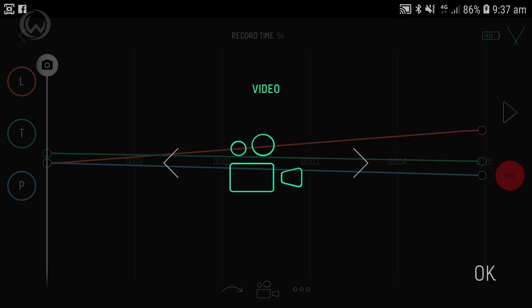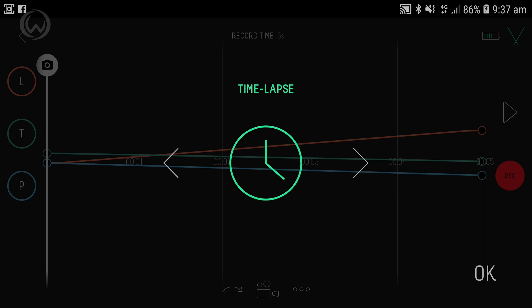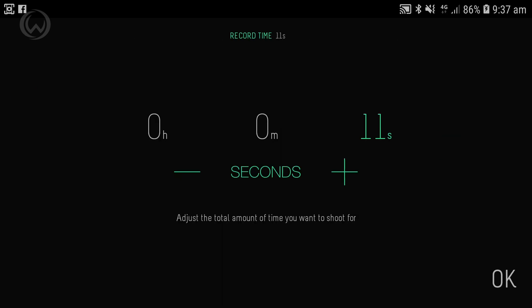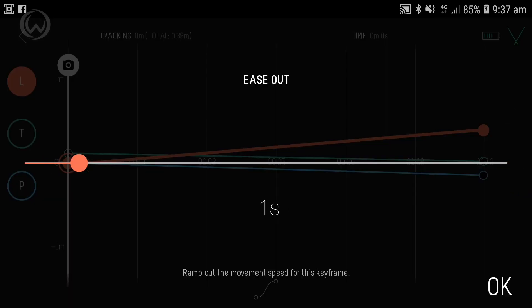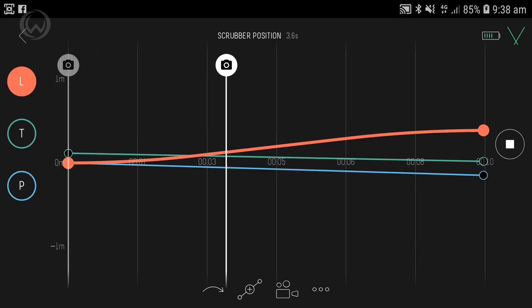From the next screen, you can switch between video or time-lapse recording, or change the record time. You can also set ease in and ease out motions to make the movements as smooth as possible, and even add additional keyframes.